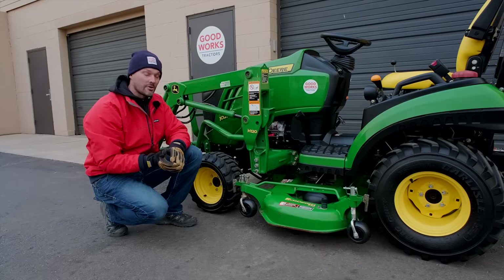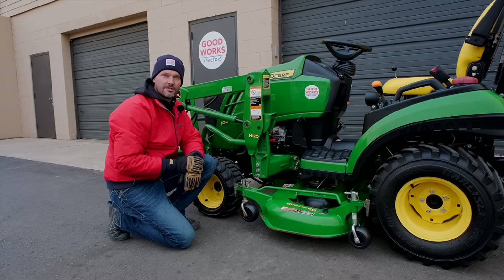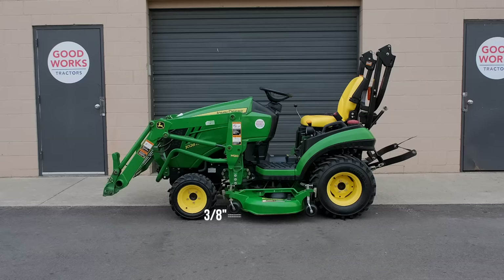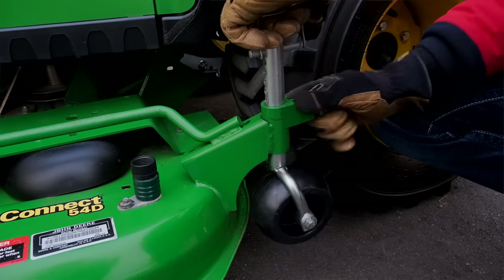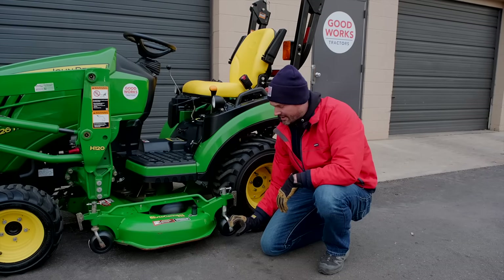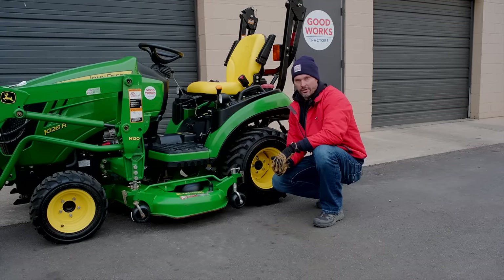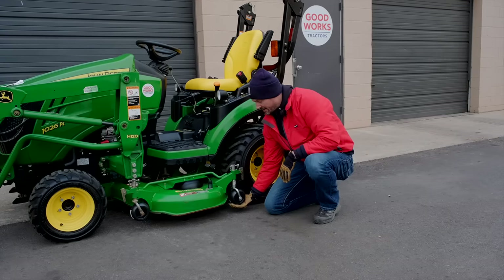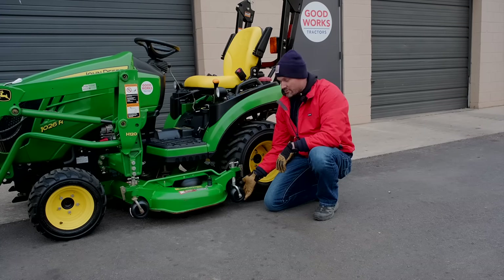While there are certain mowers that actually ride along on these gauge wheels, the majority of them — including John Deeres — are not designed to do so. You want approximately a 3/8-inch gap between the bottom of the wheel and the ground. That's one reason you have adjustable positions in your caster stem — so you can adjust the gauge wheels to maintain a consistent gap at different cutting heights. The purpose of gauge wheels is to prevent scalping: as you go across an uneven lawn, they make contact with the ground instead of the mower deck and blades, giving you a better cut overall.